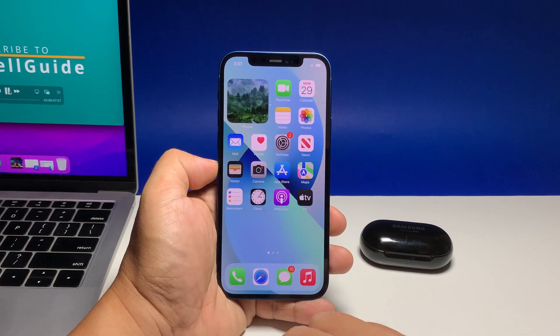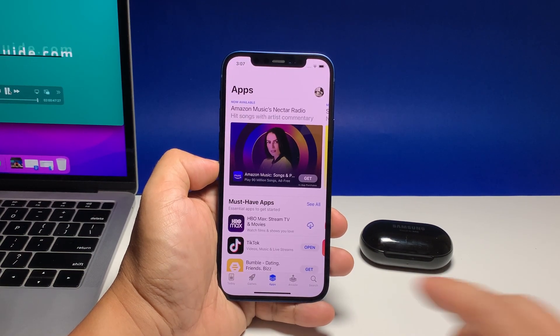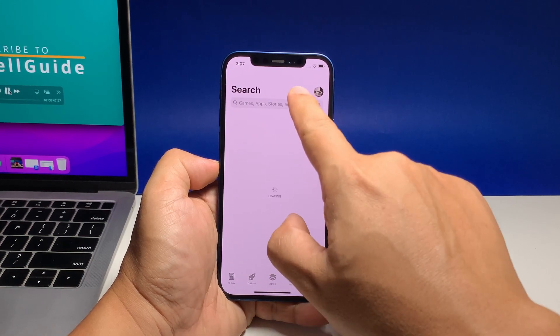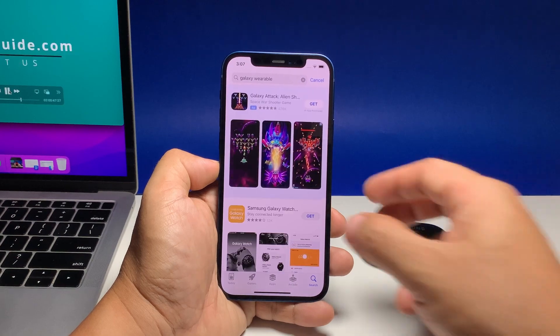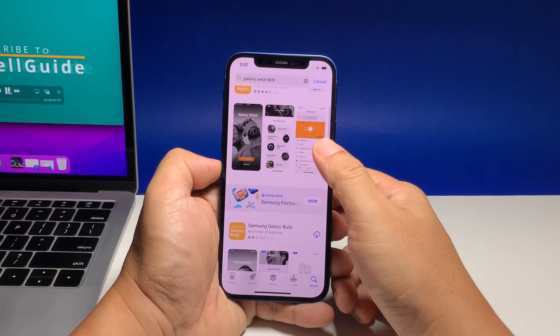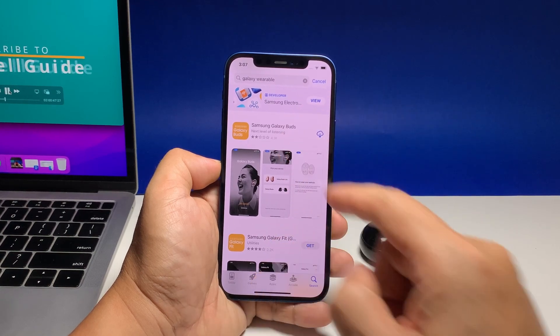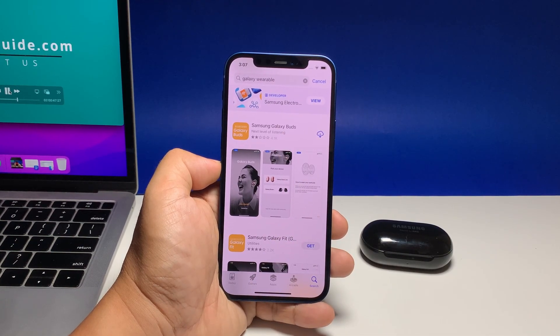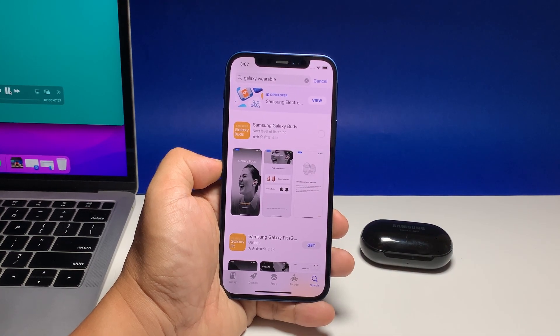Go back to the home screen and then launch the App Store. Tap the search icon at the bottom right corner of the screen and then search for Galaxy Wearable. Samsung has developed separate apps for its wearables, so what you should be looking for is the Samsung Galaxy Buds app.